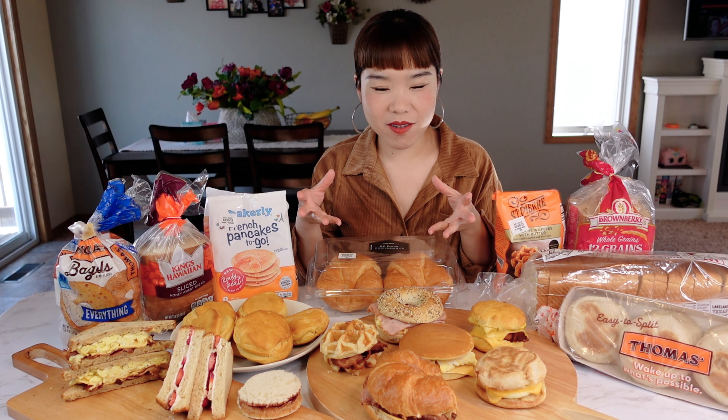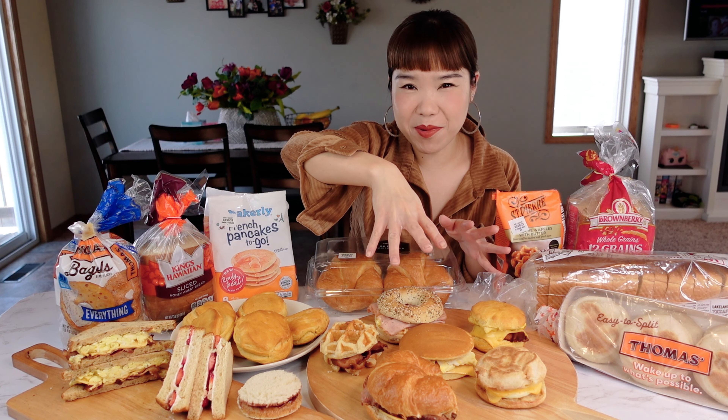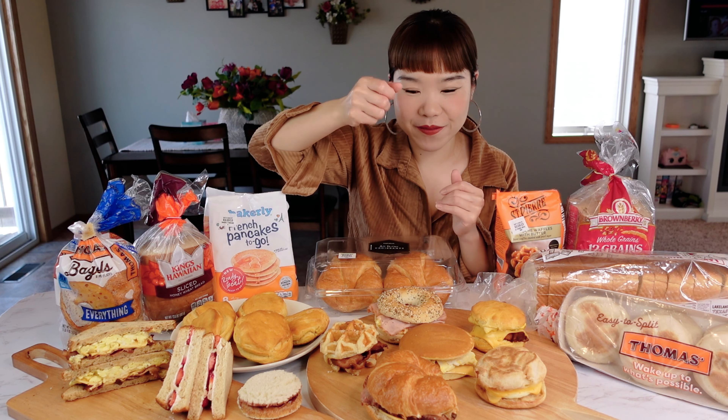They are unique, special, and popular — especially this tray right here. Some of them are really popular McDonald's style breakfast sandwiches. All right, let's start making.